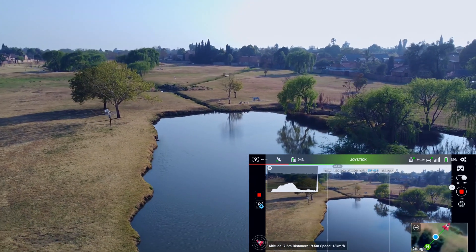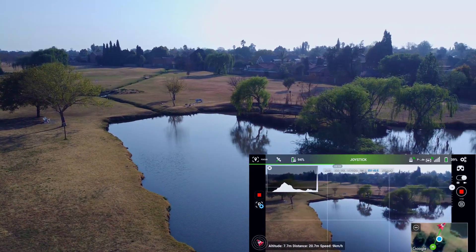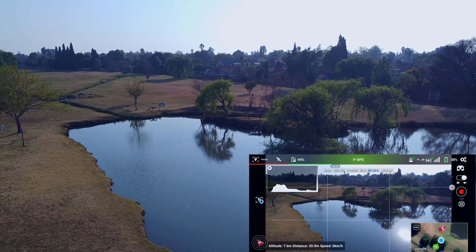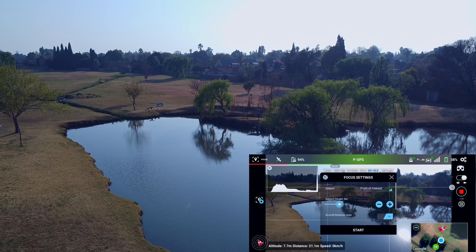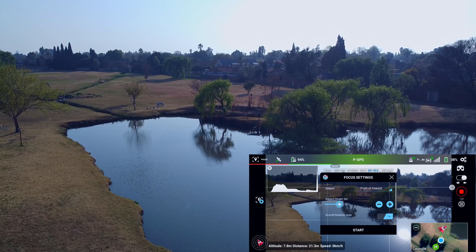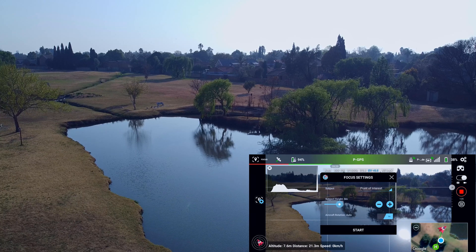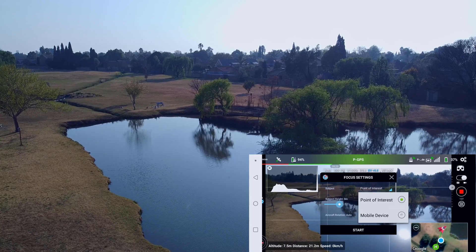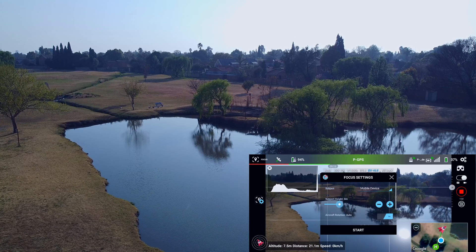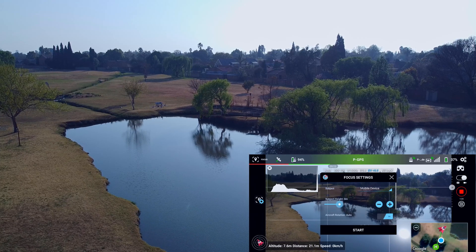Be very gentle on the joysticks in this mode. Let's stop there and go back into our point of interest and focus settings, which is the cogwheel on the left. You'll see the subject is point of interest. What I can do now is change that point of interest to my mobile device, which means MINI will actually turn around and face me.